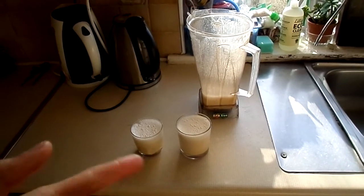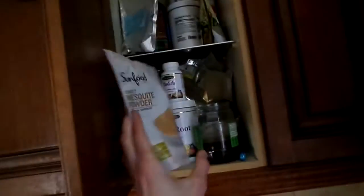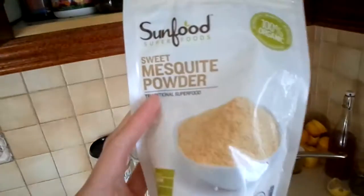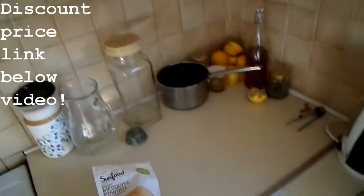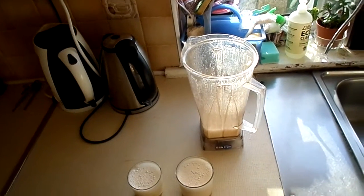It's absolutely delicious. I also added some mesquite powder, which I have in my press — you can see other stuff there, but this is what I added. It's very tasty, and I added also a pinch of sea salt and I might add some vanilla extract.